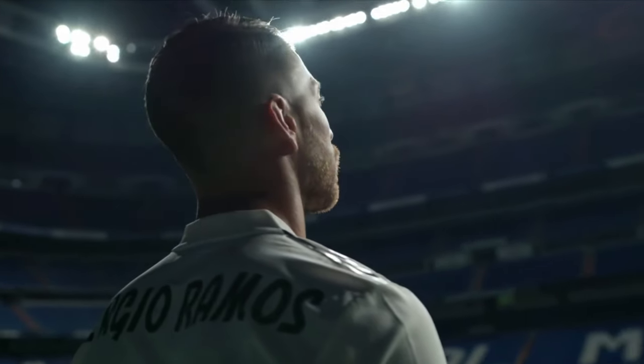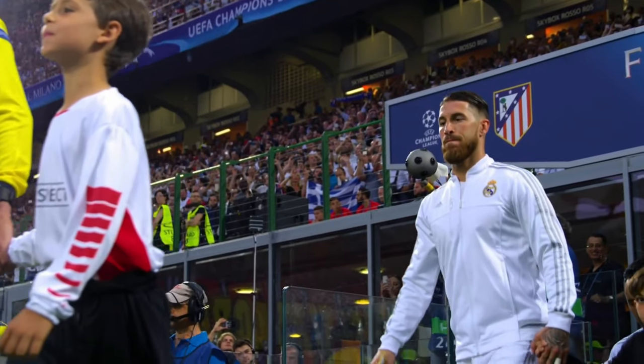Welcome back to another video, my pupils. Today I will be teaching you the most unique tackling technique out there, which is the slide tackle. It looks easy on the eye, but there's a lot of hidden secrets in plain sight, which I will be teaching you for your mastery today.